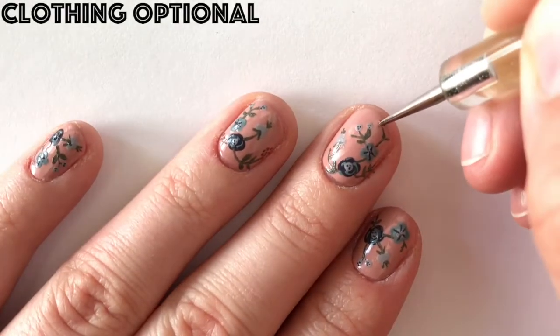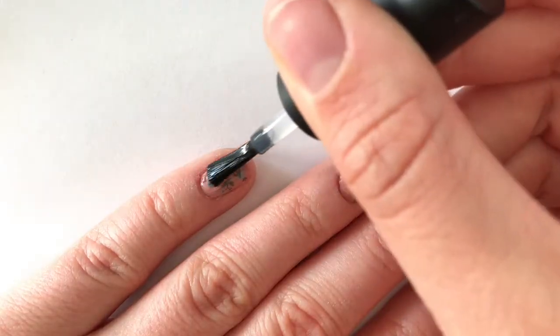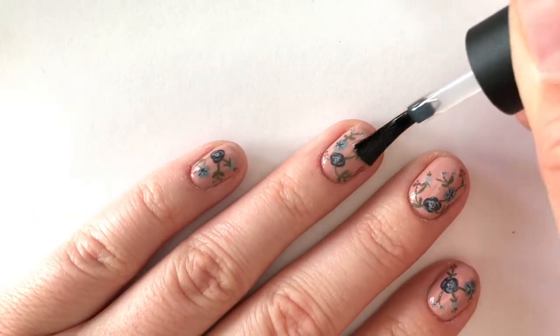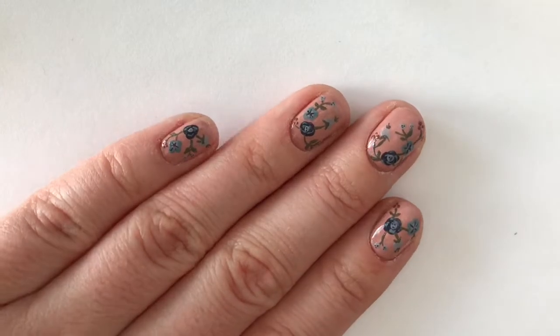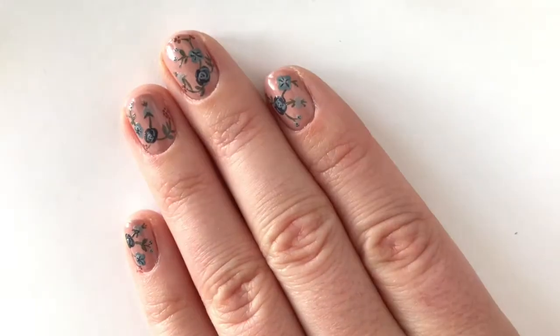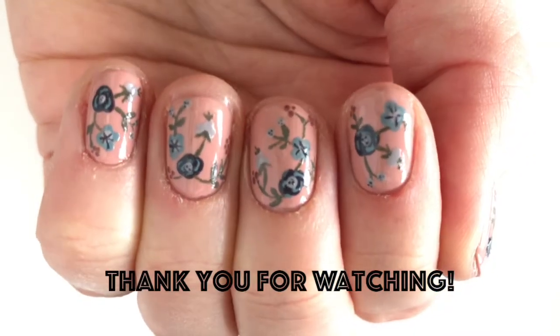The final step is to add a couple of small dot clusters at the end of the stems. Finish with a top coat to complete your look. These cohesive colors were the perfect collection to create this dainty floral look. I really hope you enjoyed this design and thank you so much for watching.